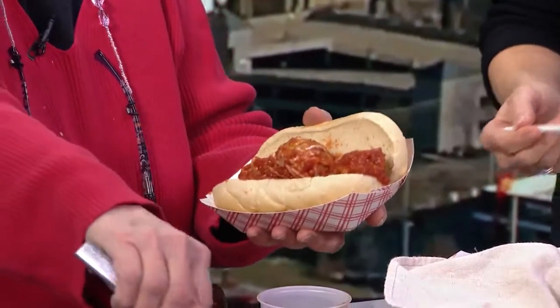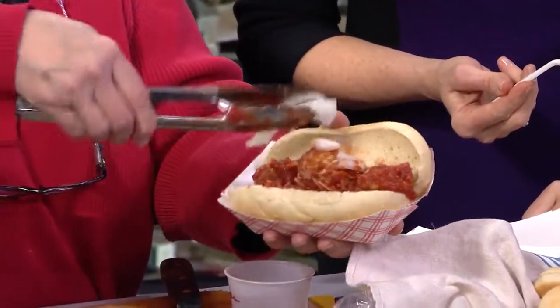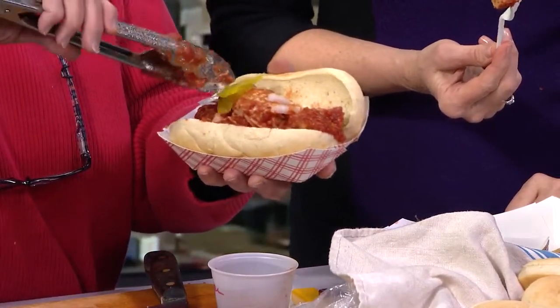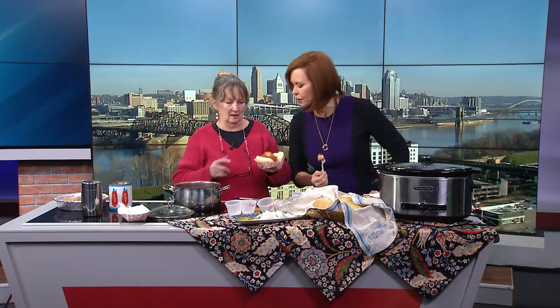This is delicious — I love raw onion on mine. This is where you could set it up so people can put them together the way they wanted. We'll put the recipe for the sauce on local12.com. You can go get your meatballs from Debbie at Grandma Debbie's Kitchen at Findlay Market. The buns were from Kenny's and the tomatoes were from Mediterranean — I kind of spread myself around.